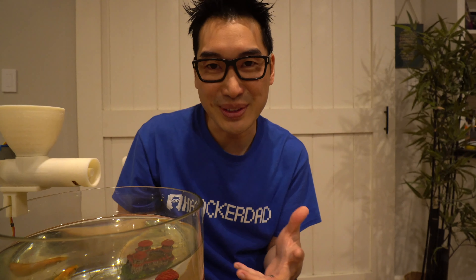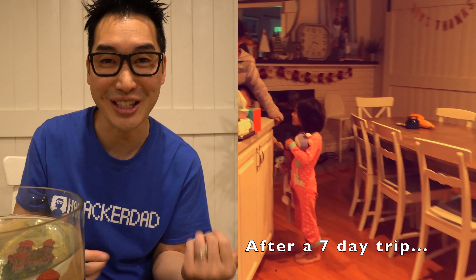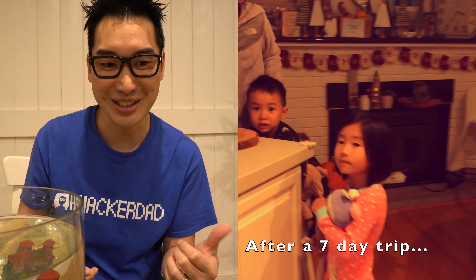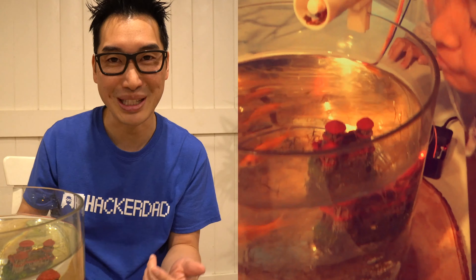So that's the hack for today. This was pretty fun to set up and it was actually super helpful when we've been gone on vacations, because we just set this up to a timer instead of Alexa and it would feed the fish a couple times a day.